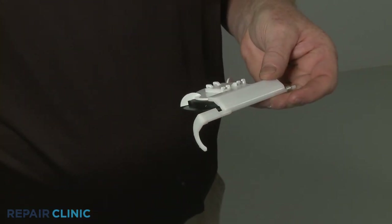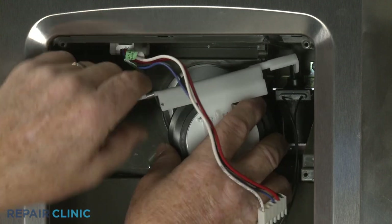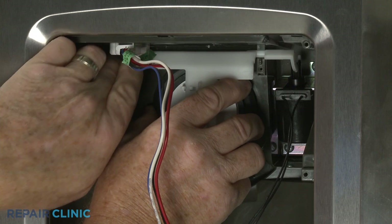Apply tension to the spring as you insert the actuator lever into the slot in the solenoid and position the actuator in the slots in the dispenser housing.